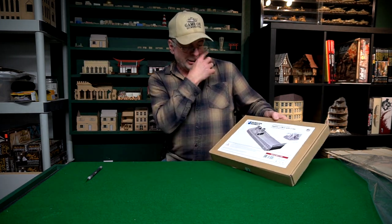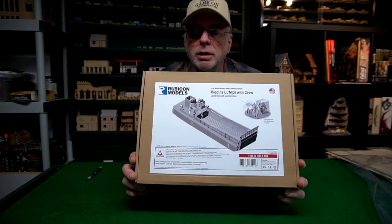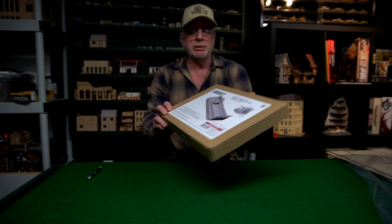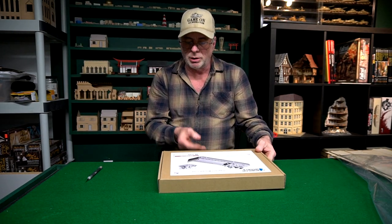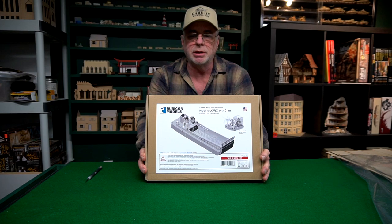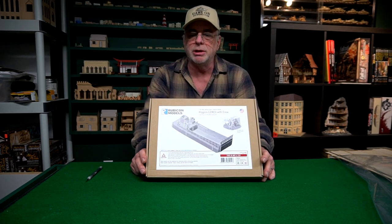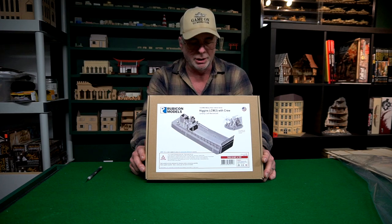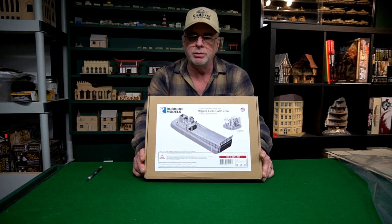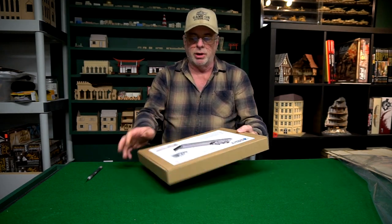What this is is the Higgins LCM3 from Rubicon Models. If you can get a good look at it here, this is a resin kit — mostly resin, I think there's some metal pieces as well. I haven't opened it yet so I'm not sure, but this is a very limited edition kit from Rubicon. This is not the normal thing they do — normally something this big would probably be injection molded and they'd make thousands of kits. But this one, Rubicon USA only got 11 of these and I got one of them.